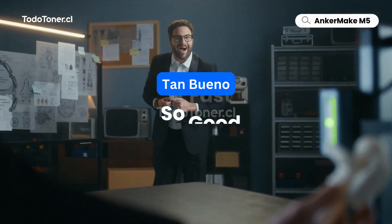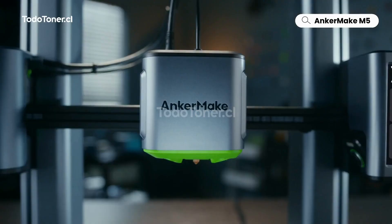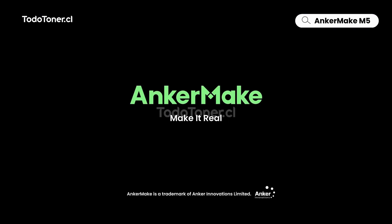It's so fast, and so good, for any big day. Anchormake, make it real.